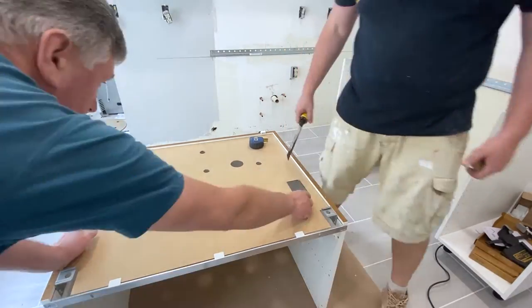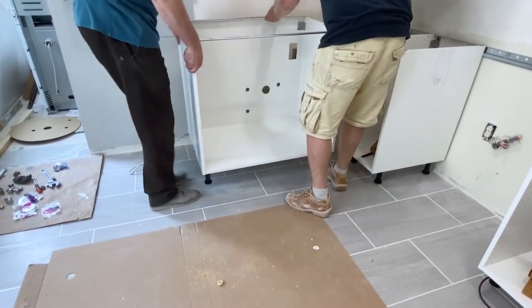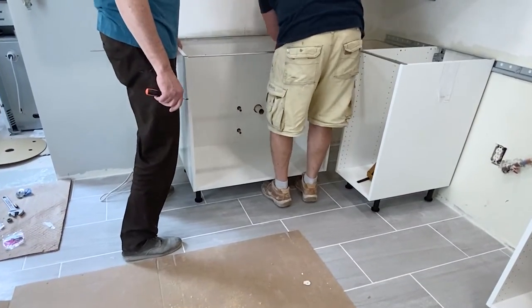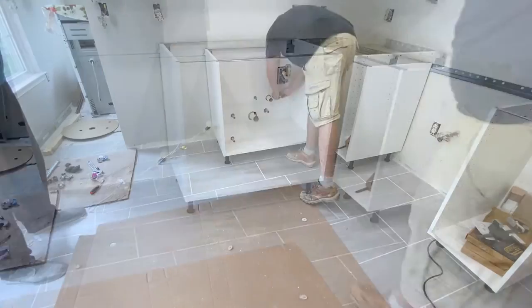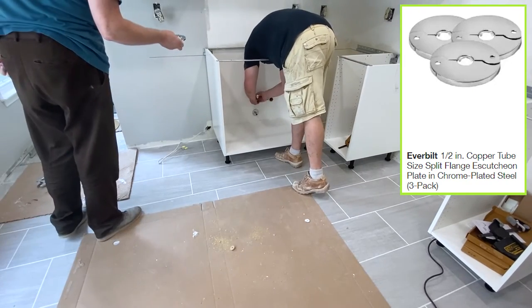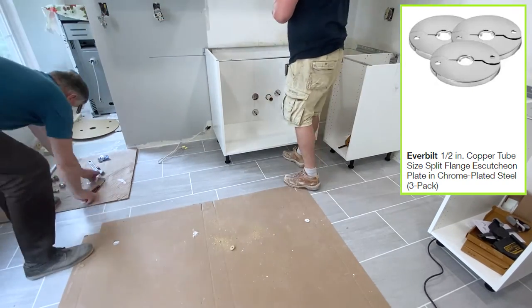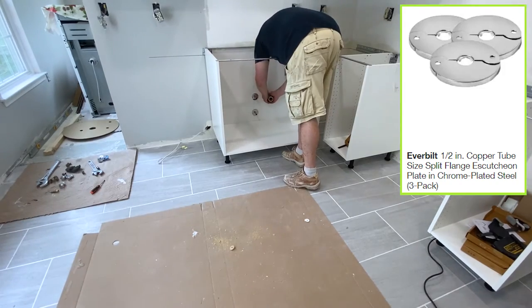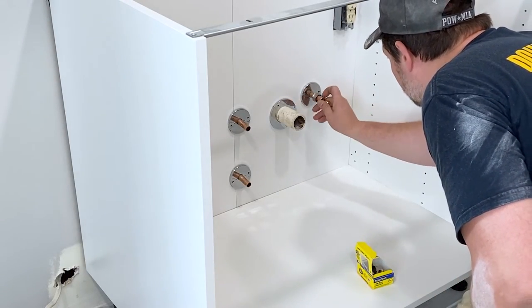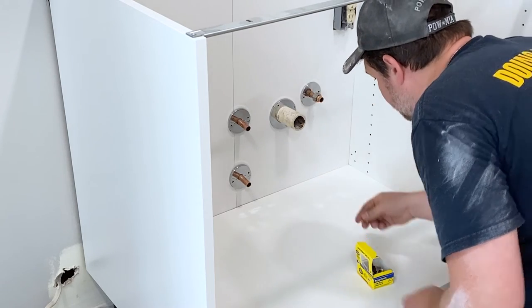With all the holes cut, it's time to hang the cabinet on the wall for its final fitment. Everything fits great and lines up with the overhead cabinets above the sink. We tossed on the split flange pipe covers — they're always our first choice because they can be easily replaced when they get old without removing a water valve. Speaking of water valves, we need to install new ones, so let's take a few minutes and cover that process.